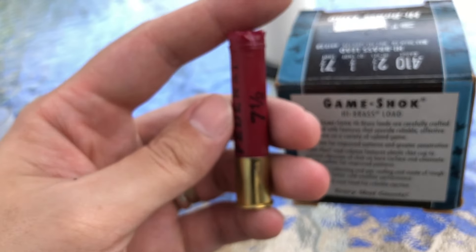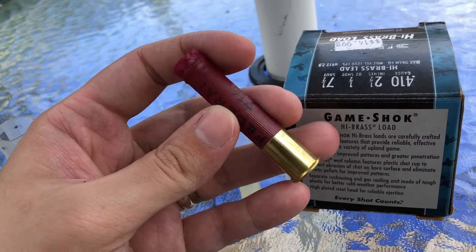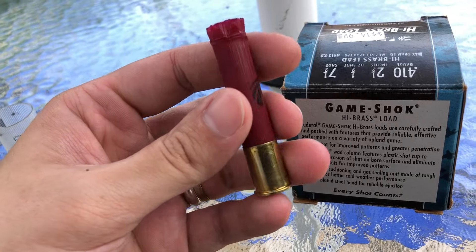I'm going to apologize because you really can't see this too well, but I shined a light down it. It is a fiber base wad and it is fairly low — the primer is just about flush with it. I'd call that a medium-hot base wad. Once again, it is a fiber base wad, which tells me that this is a hull Federal actually makes — it's not a Rio or anything else. This is probably made in-house.